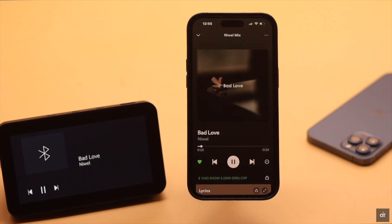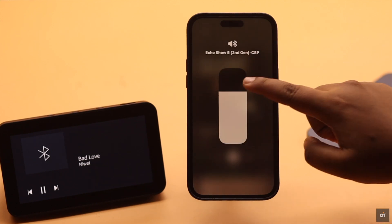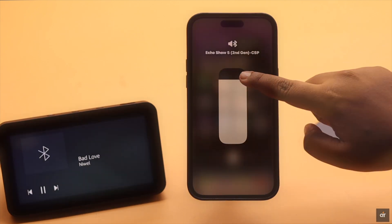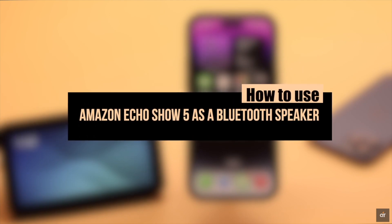You can use your Amazon Echo Show 5 as a Bluetooth speaker for your iPhone, iPad, or any other devices. In this video, we will show you how you can use the Amazon Echo Show 5 as a Bluetooth speaker.